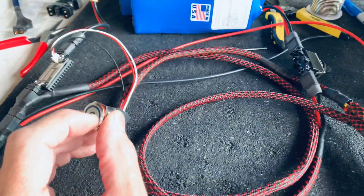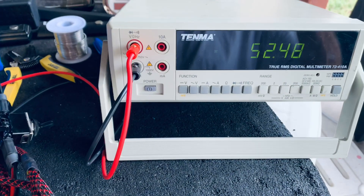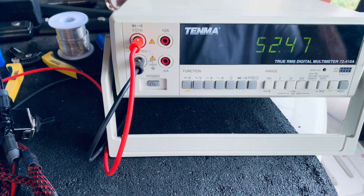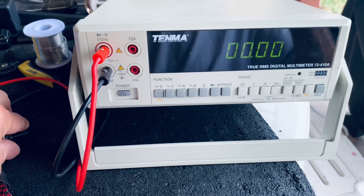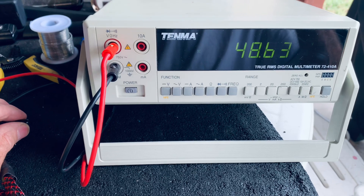If I turn on one battery, it's the battery with the higher voltage — it's about 52.5V. I'll turn that one off so you can see it goes back to zero. If I turn on the other battery, it's about 48.5V.